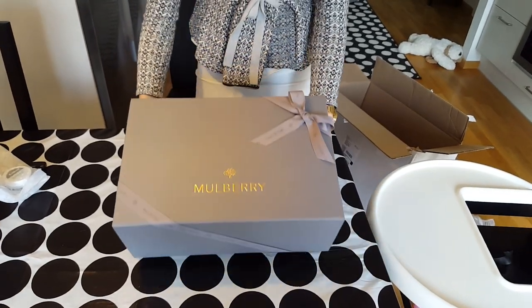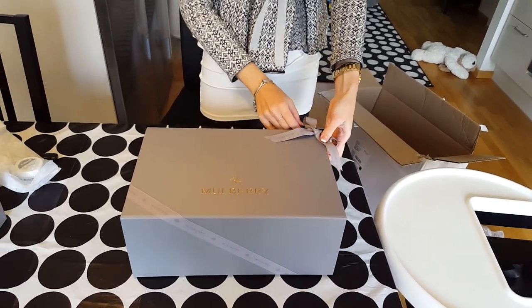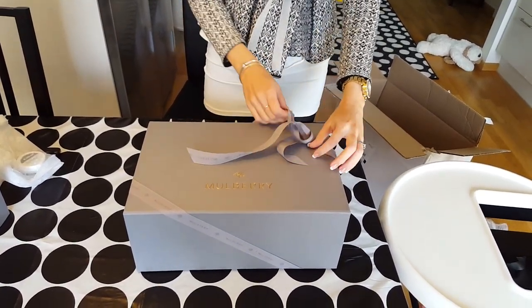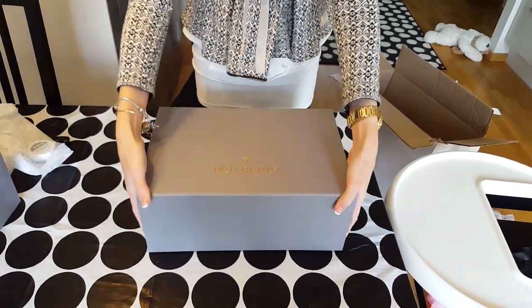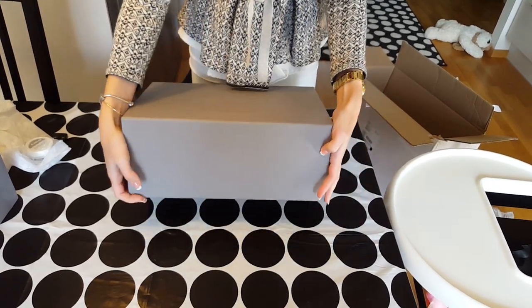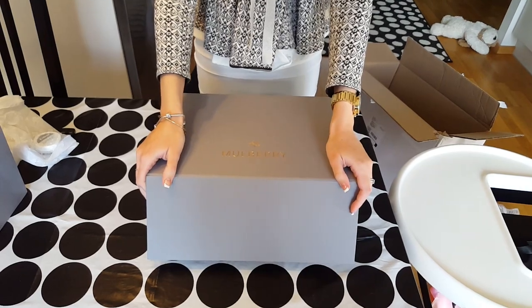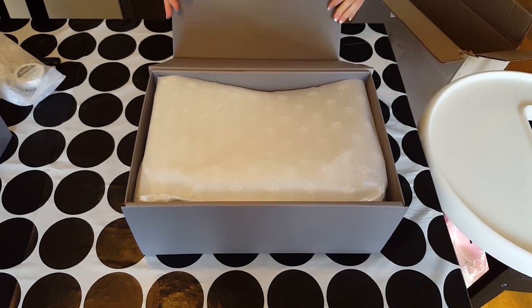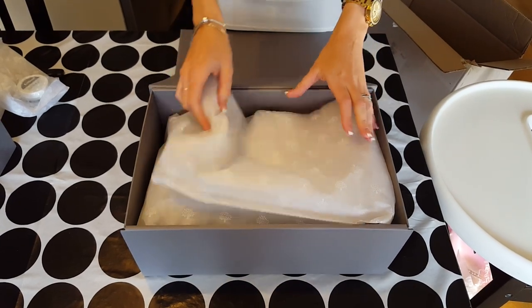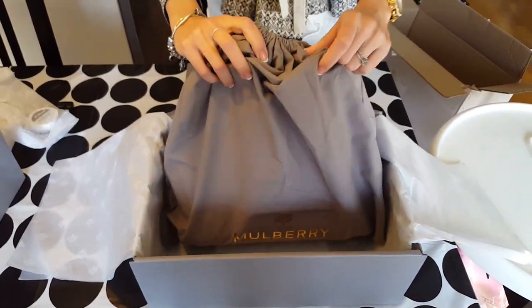Look at this beauty! Oh my god, I don't want to ruin this either. Maybe we can do like this... no, we can't. So we'll have to take off this and open the box. Are you ready guys? I think it's in its dust bag, but maybe not. Some more paper... and a dust bag! I wonder what's inside.